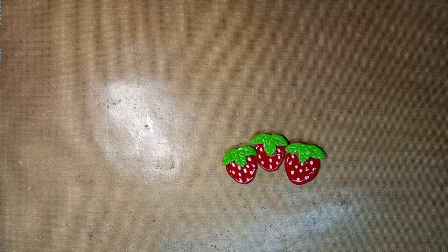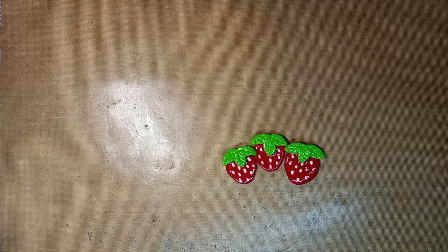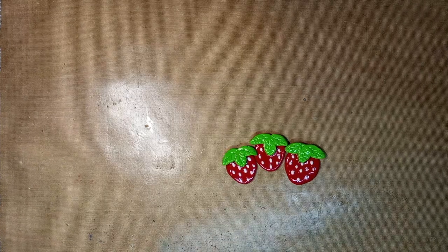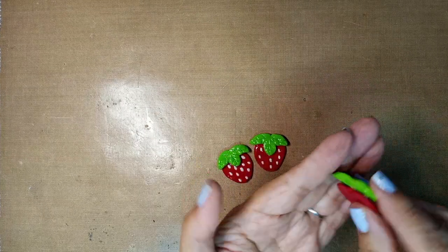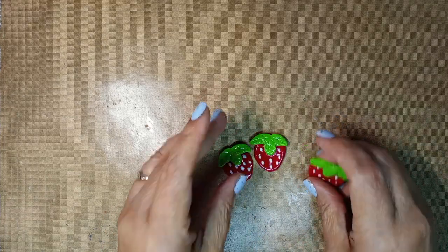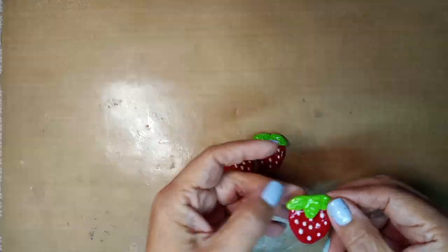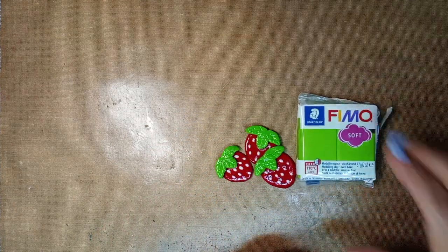Hey guys, hi, it's Julie the Creative Chica. I'm coming to you with a very short video just to show you what I made for my journals — the strawberry journal. I made some embellishments out of femo clay. I did it yesterday. It's basically like a little heart, and then you make the leaves just one by one and add them together.